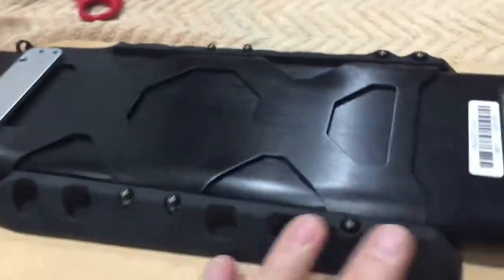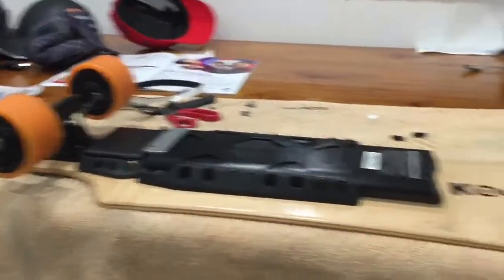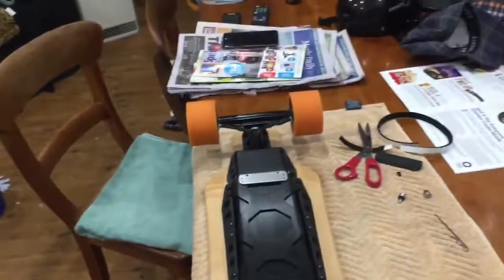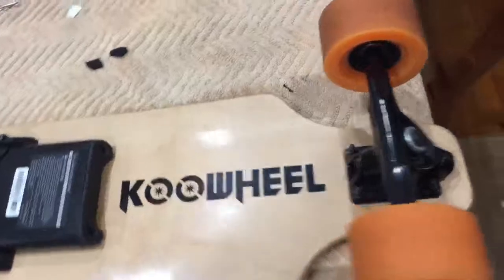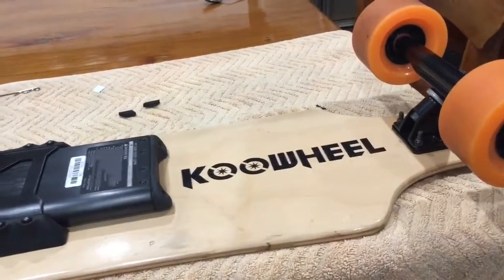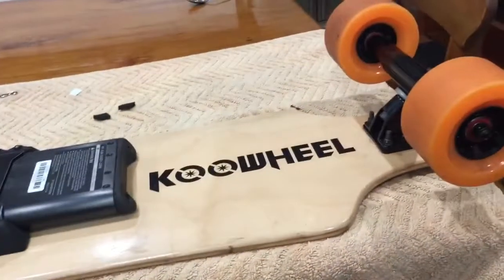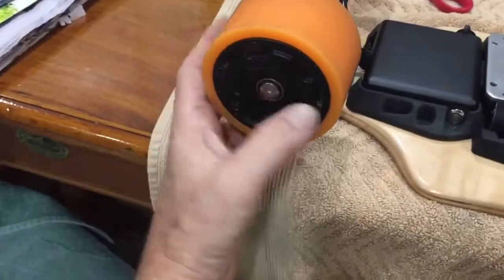The battery pack is great, no screws loose. All in all, the cool wheel has surpassed all my expectations in terms of quality and build. I've heard a lot of reports of people having problems, but if you get it directly from the factory — the proper Cool Wheel company, Shenzhen Wow Technology, the one company that manufactures these — you'll have no problems at all.